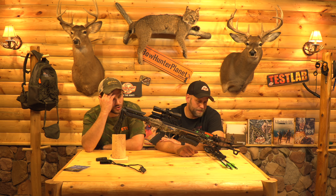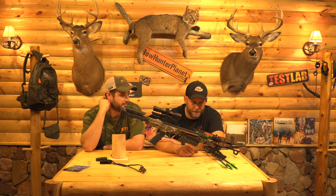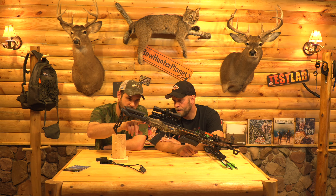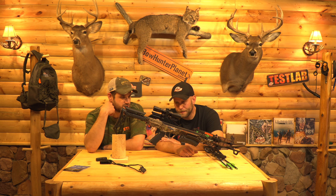If you go to the store and buy this, it actually might already be assembled. If you get it online you'd probably have to assemble it, but I bet if you went to a store to pick it up it would already be ready to go. Also, the rope cocker groove is down here on the bottom — just to let people know, sometimes people get confused about where it is. So let's get this thing cocked and start shooting.